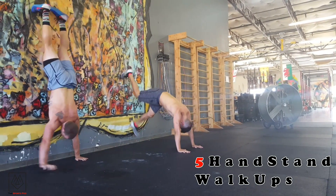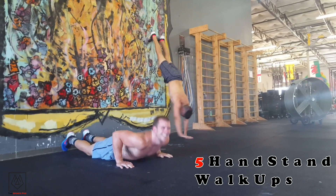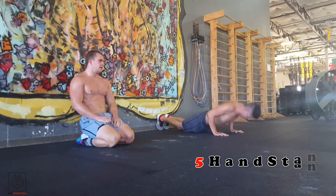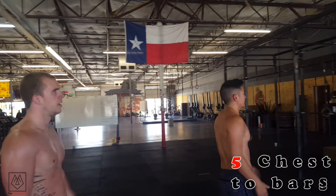Are we on to shoulders yet? The last thing we're going to do is five chin-ups.